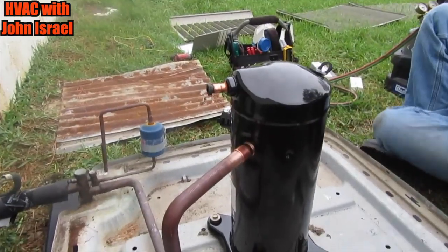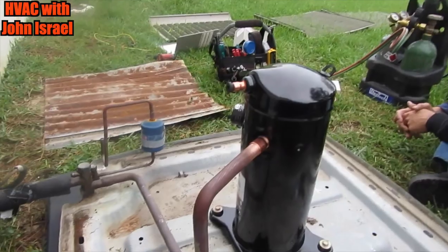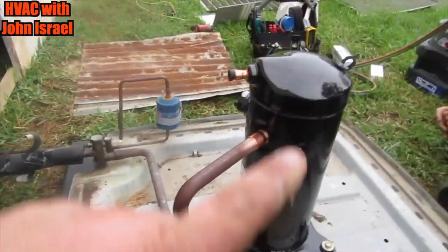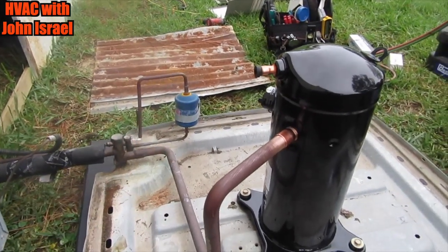We have the new compressor in place with the suction line in place, all bolted down. There's the old one. I'm going to weld the compressor and then remove the dryer and add a piece of copper.